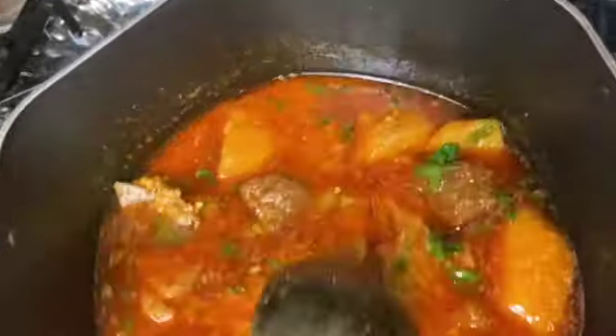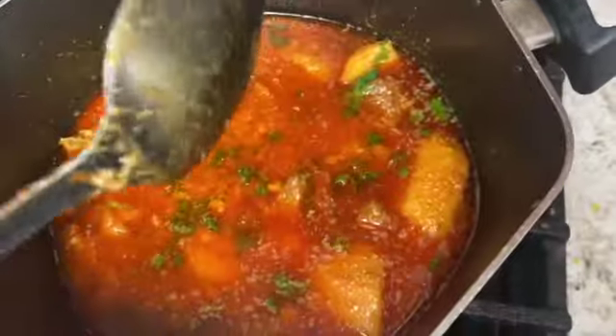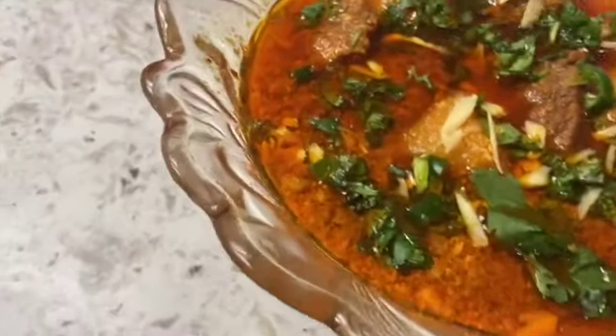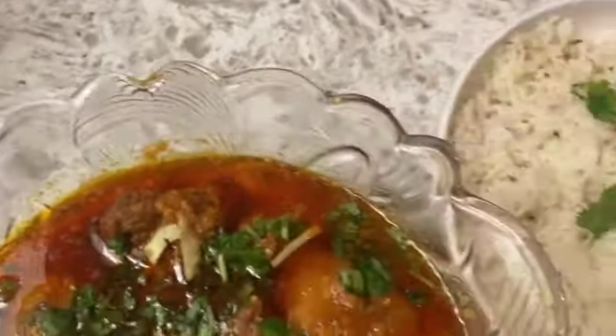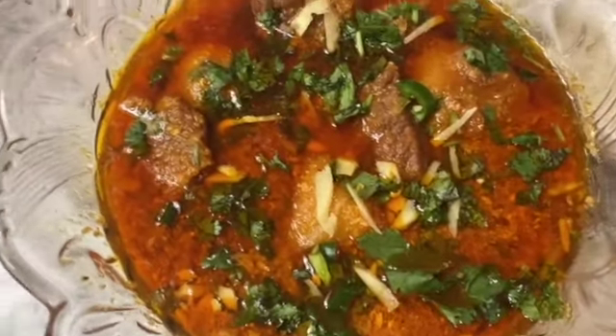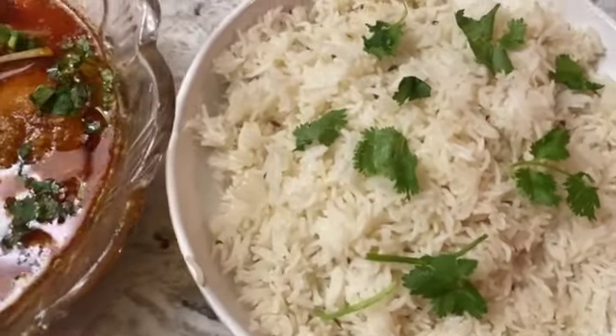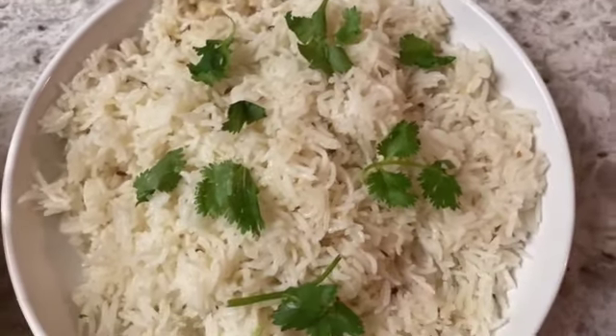We have only put it in the garnish. Now we will serve it in the dish. You can see that our aloo ghosht dahi is ready. Here we have our rice. We have garnished it with cilantro.